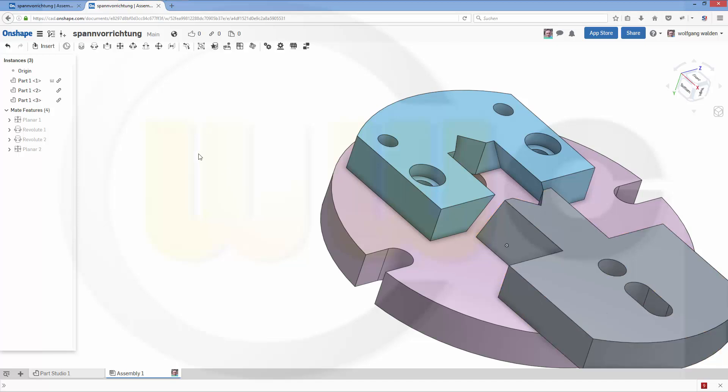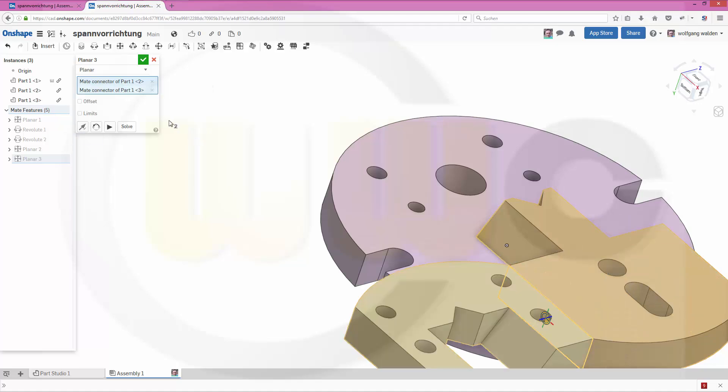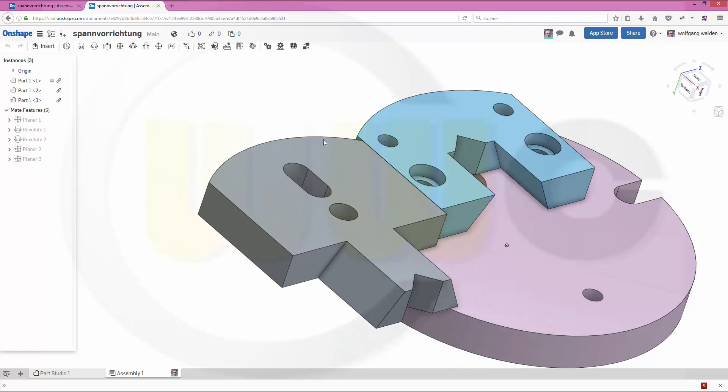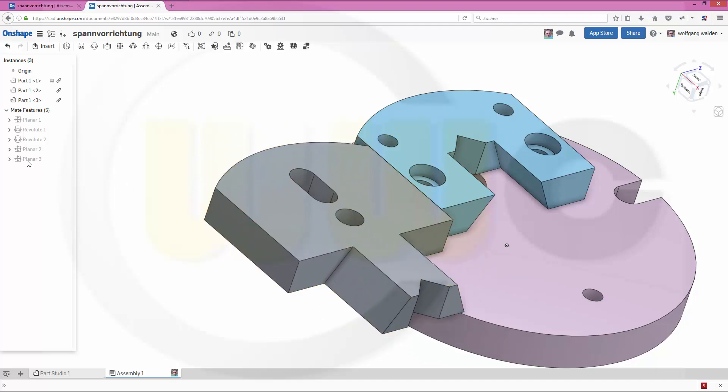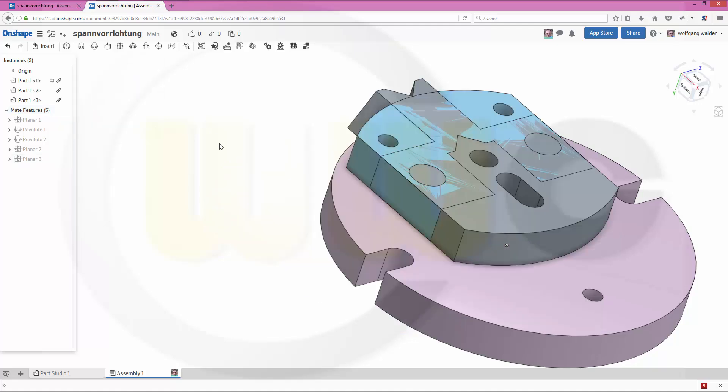Move it a little bit. Usually I would use a plane for the positioning of these two components, but I will go for a PlanarMate. So this face and that face. Change the direction and confirm. So this didn't work the way it's supposed to. Maybe I could go for a different solution. Confirm. That's more like it.